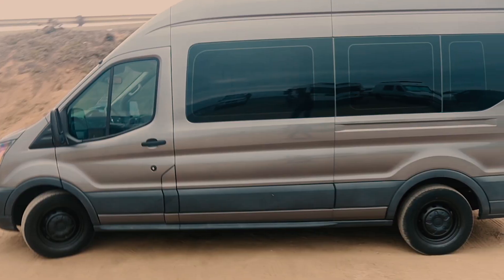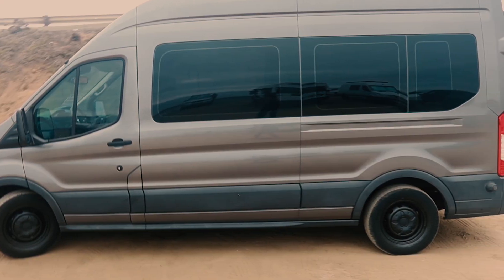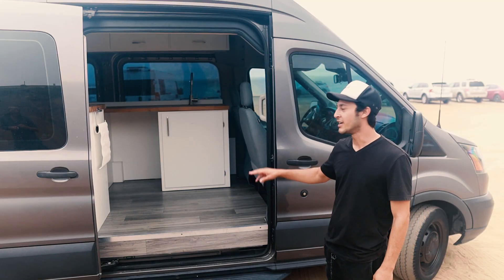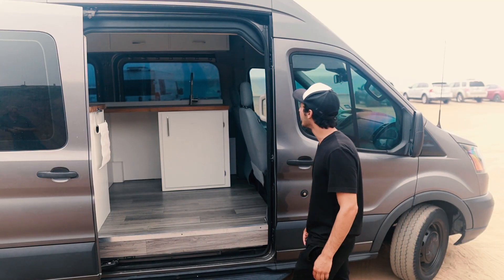Gas prices have been rough, but this thing gets about 15.3 miles per gallon, which is pretty good. The windows are about 90% tinted, which I really like, and I blacked out the rims — it's kind of badass in my opinion.